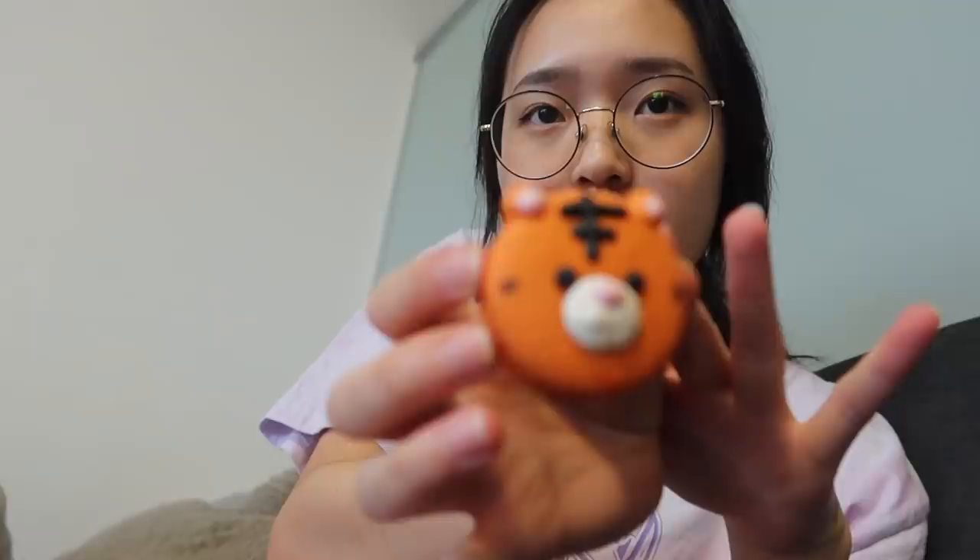I don't even want to eat it because it's so cute. Now I'm going to try the salted caramel — salted caramel is my favorite flavor when it comes to macarons, and I'm sure everyone who watches me knows that by now because I always have them.